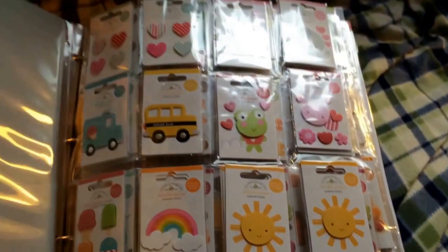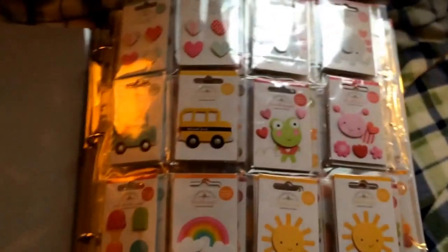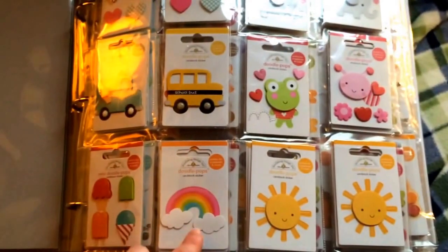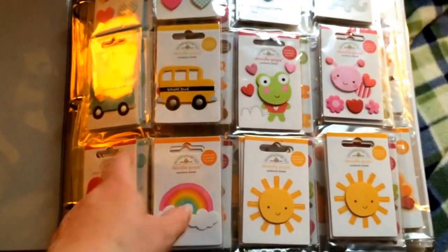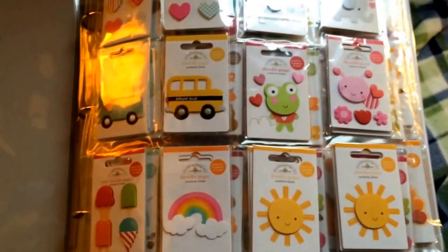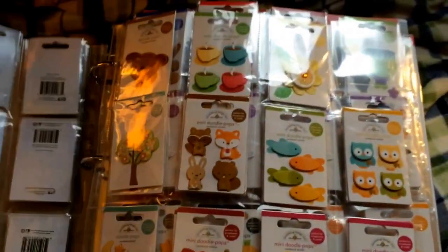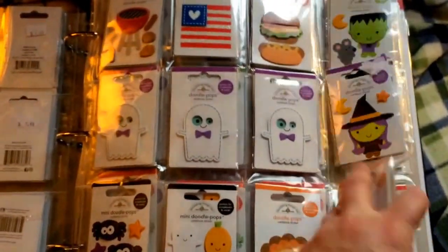This is just a piece of chipboard. So then I bought the Project Life pages — the size is about two and a half by three and a half — and they fit all the Doodle Pops perfectly. So I have them all lined and sorted by season.